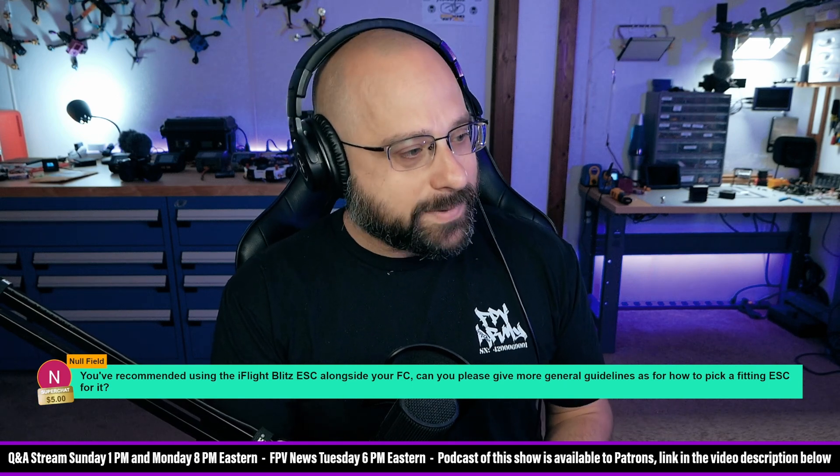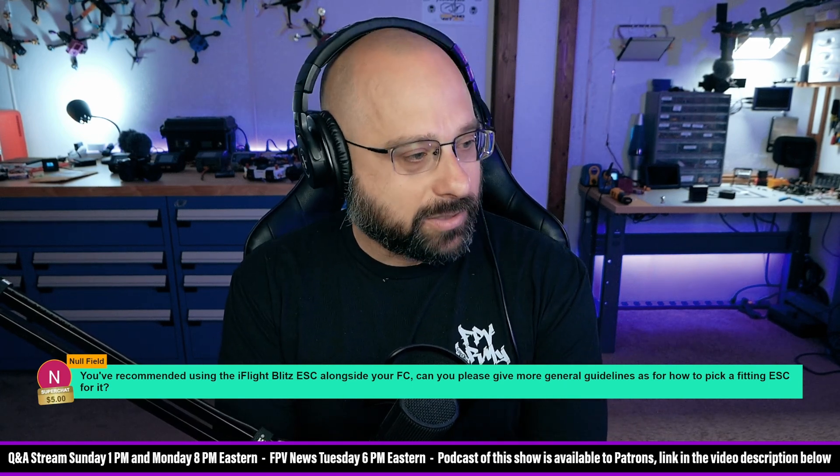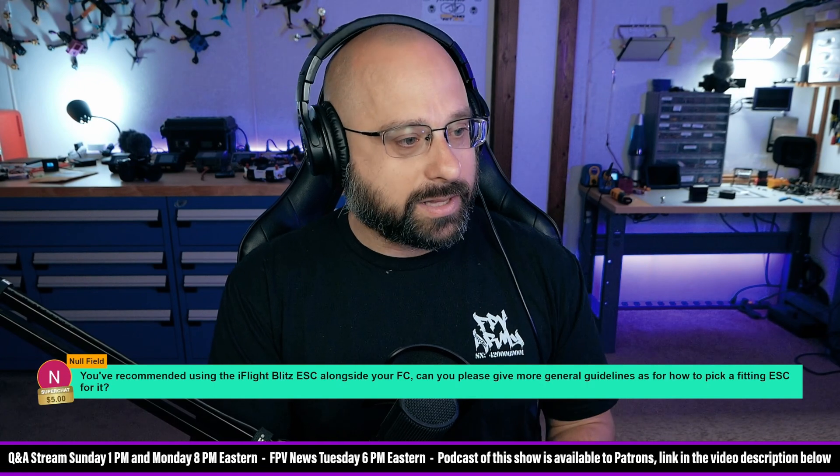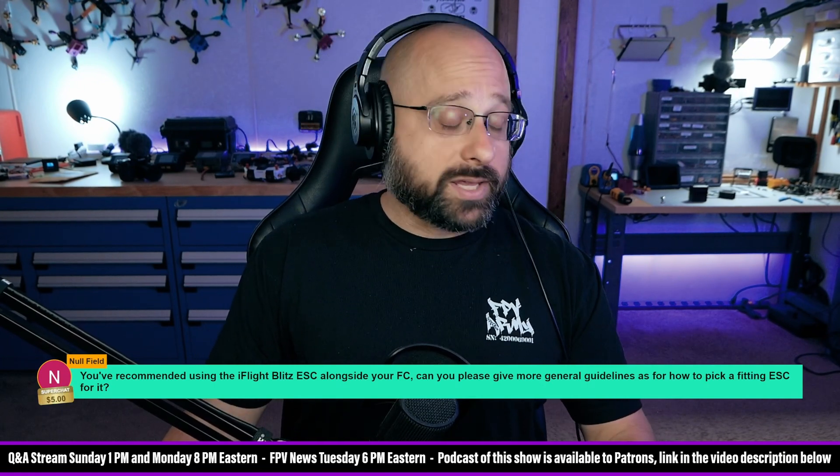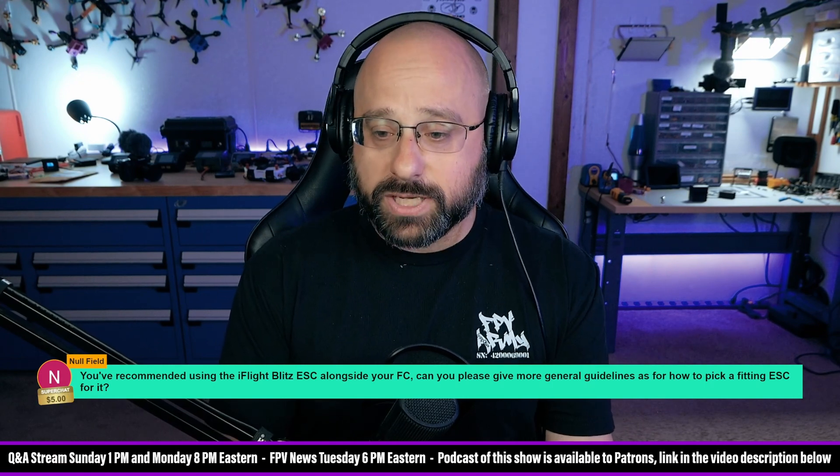Nullfield asks: you've recommended using the iFlight Blitz ESC alongside your flight controller. Can you give more general guidelines as for how to pick a fitting ESC for it? Thank you, Nullfield, for a $5 super chat.